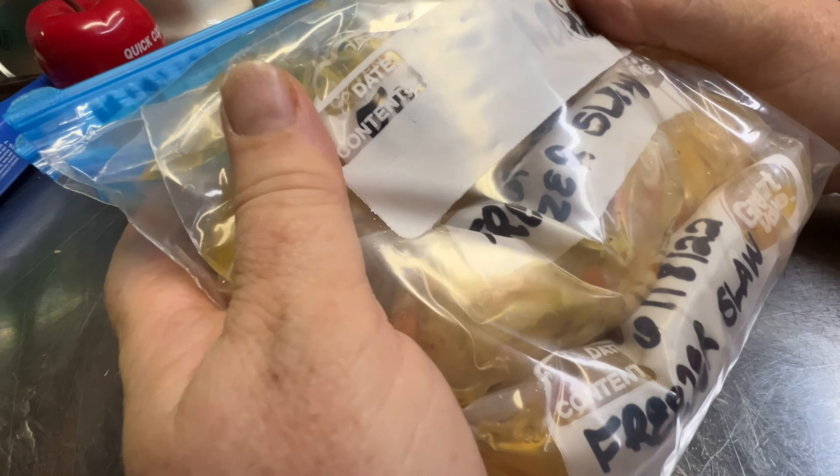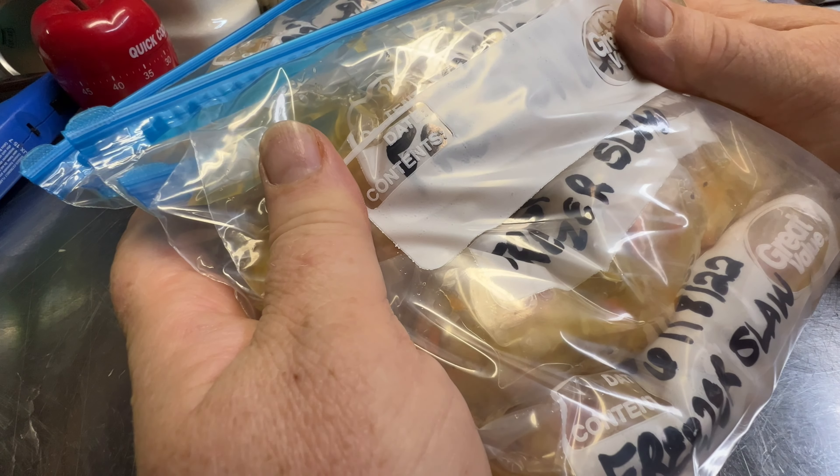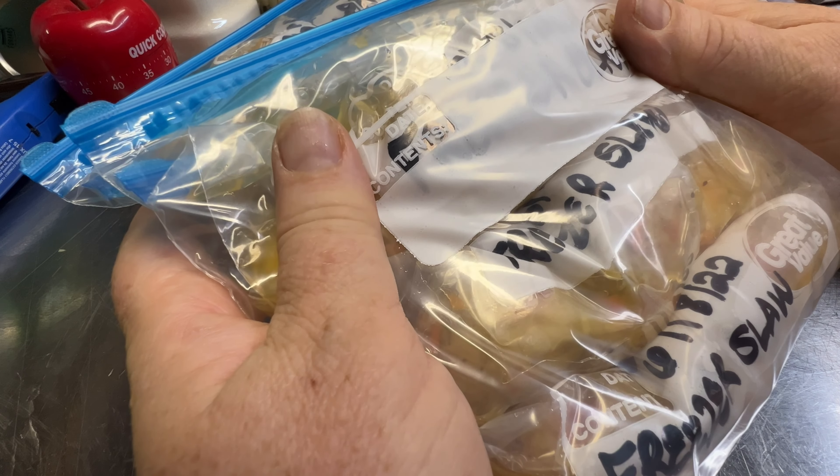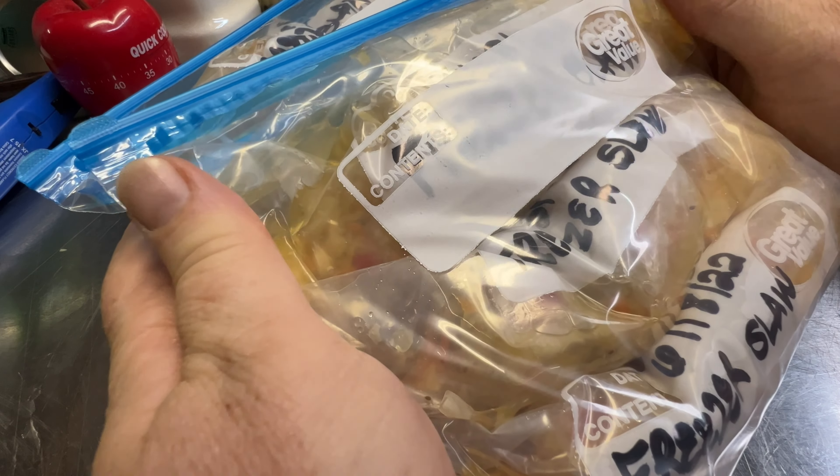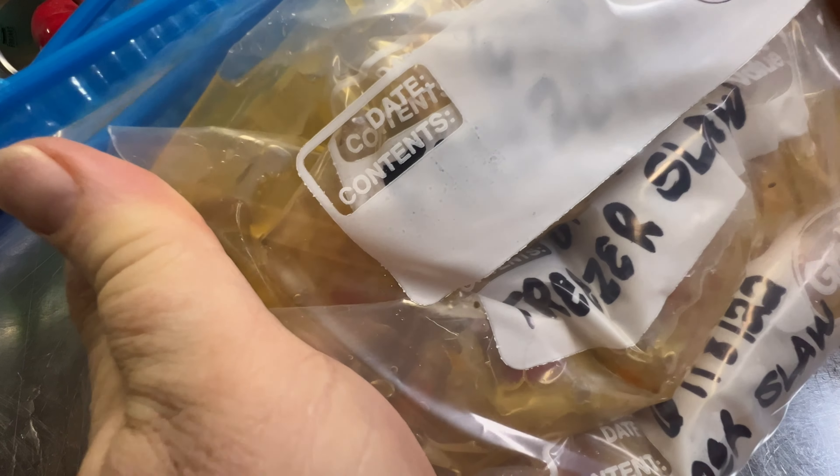I'm going to put them in the freezer. Sometime this winter, or later on when I want some good fresh summer food, we'll pull some of this out. Guys, I hope you liked the video — thanks for watching.